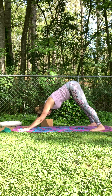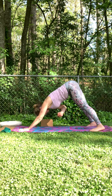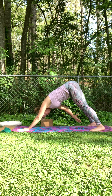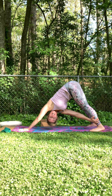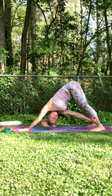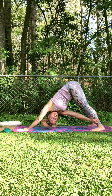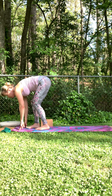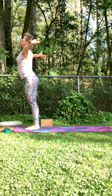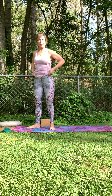Inhale wherever you're at, exhale it out, sigh it out. Inhale, fill up — as you exhale, take that right hand to your left shin or your left ankle. Gaze can be up underneath that left armpit — so this is a bit inverted. Breathing here, strong body, twisting. Beautiful. Release that hand down, start to walk your feet up by your hands. Soften the bend in the knee, inhale, sweep the arms up. Exhale, release them down.